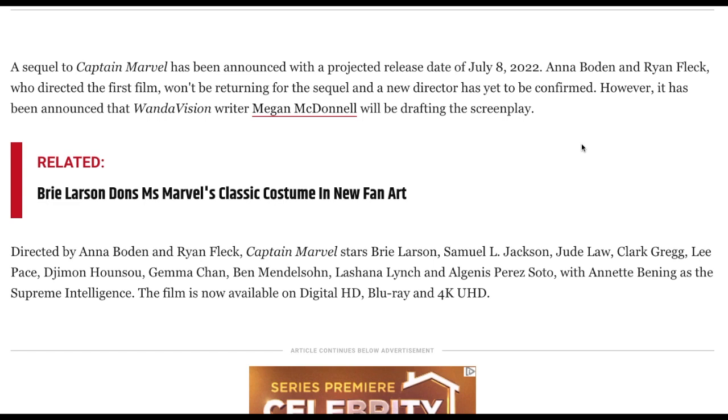However, it has been announced that the WandaVision writer Megan McDonald will be drafting the screenplay. Now that is something — we've had multiple people claim they're going to do that, but I think that's the second time I've seen that mentioned and it's been a while.